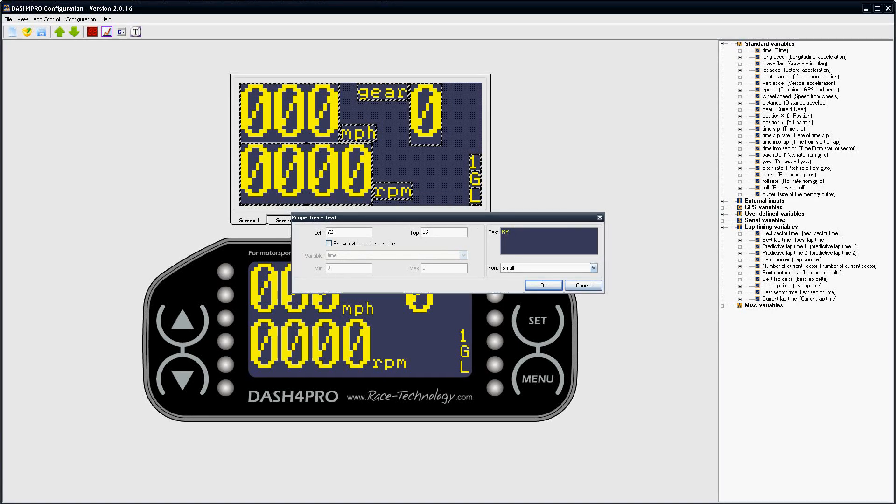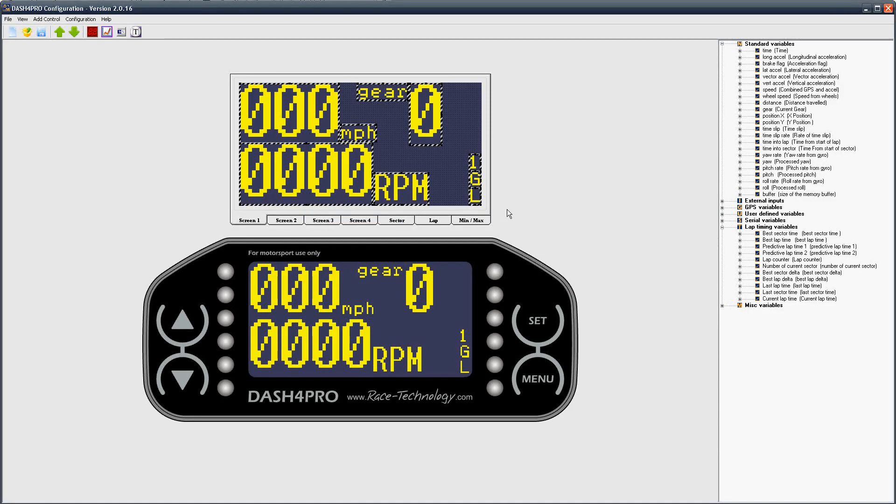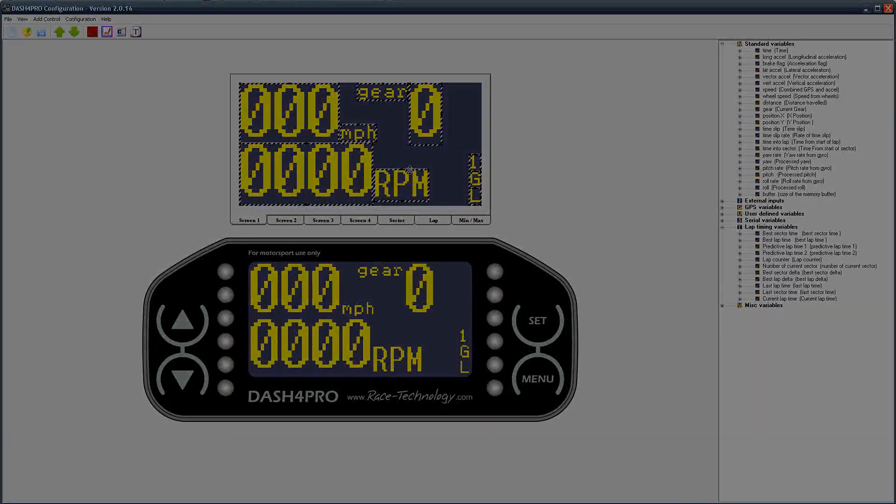The Dash 4 Pro can be used in conjunction with any of our logging products, or just an ECU interface. It can display any data from GPS, the ECU or sensors on the car. If you are not sure whether the Dash 4 Pro will do exactly what you want, then please contact us for more information.